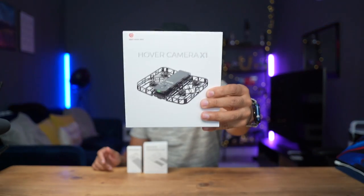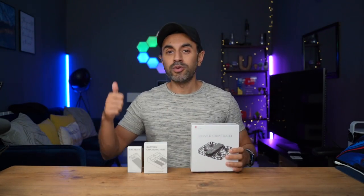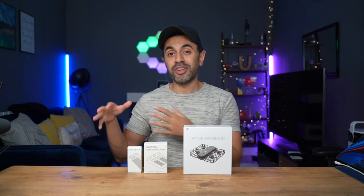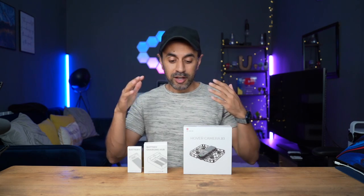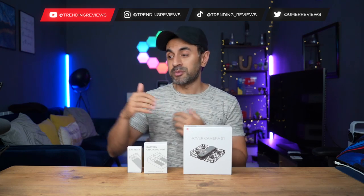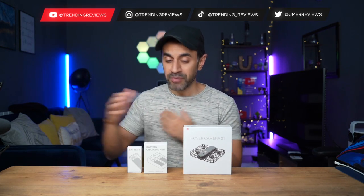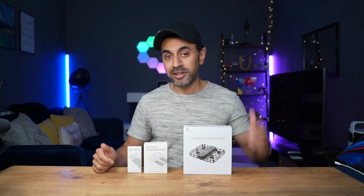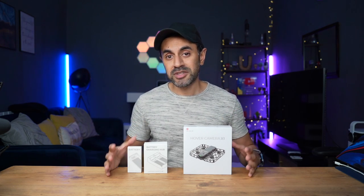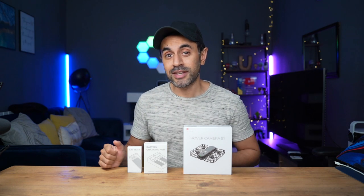This is the brand new Hover Camera X1 — a brand new affordable, compact, and very portable drone that I've just bought on Indiegogo. I purchased this in the early bird pricing for $329, which comes with a combo pack. I'm going to showcase how to use all of the different modes with some demo footage, how to use this as a manually controlled drone, and ideally this is perfect for beginners to get used to drone flying. Let's go ahead and show you what comes in the box, go over the design and specs, and showcase some sample footage outdoors.